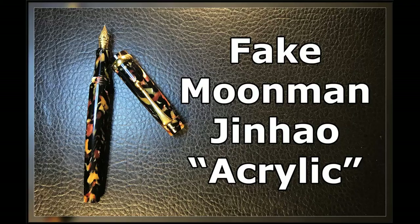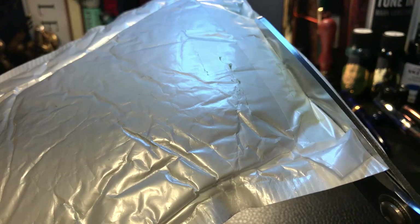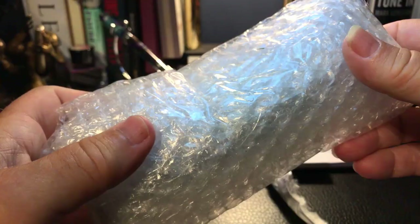There is some serious buyer beware information coming at you right now. The desk is a bit of a mess right now, but I got a package in the mail so I thought I'd unbox it and find out what it is. I know it isn't my Pen BBS because I ordered that in April. I think this pen was ordered in June — let's find out what it is.